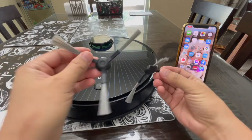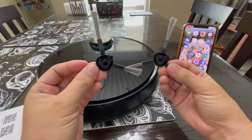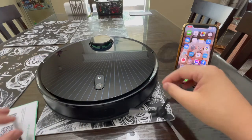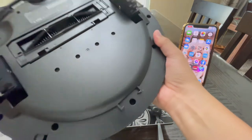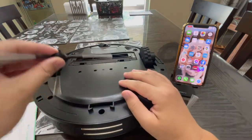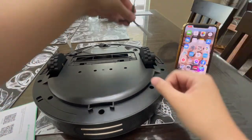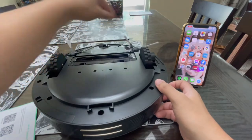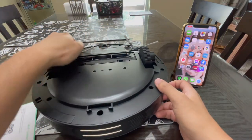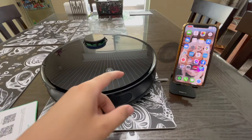The next thing you want to do is install the side brushes. It doesn't say left or right so you can install them however you want. I'm going to flip this over and attach them on each side. To turn it on, push the power button for about three seconds.